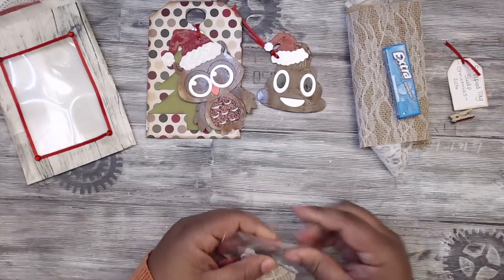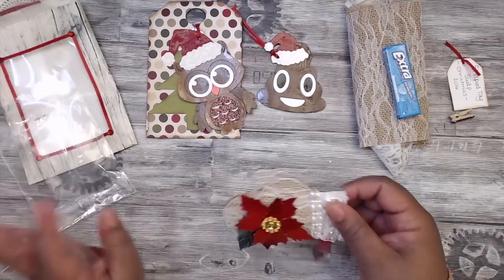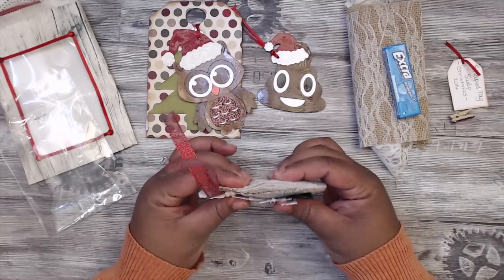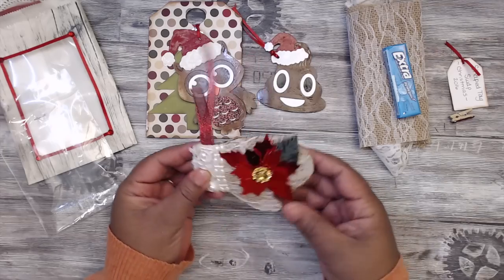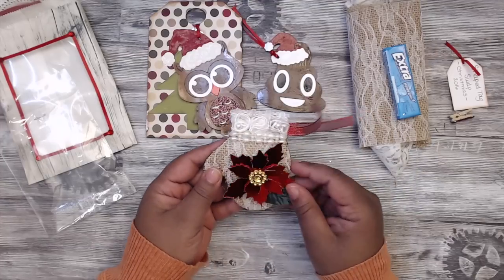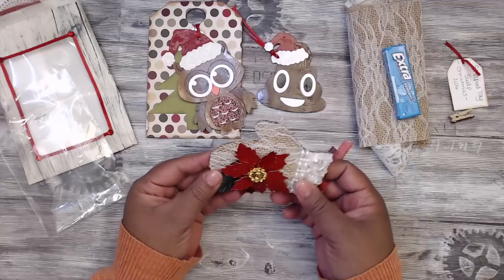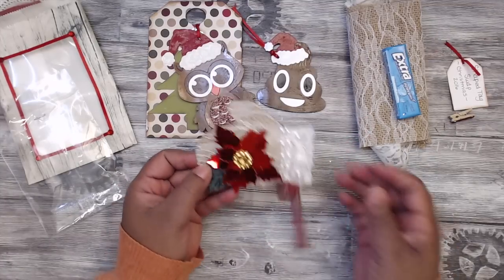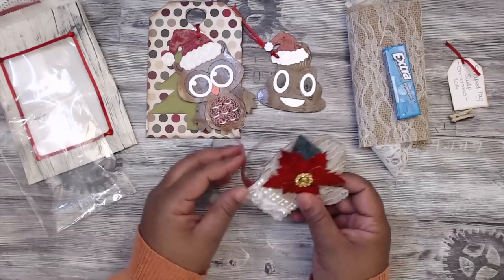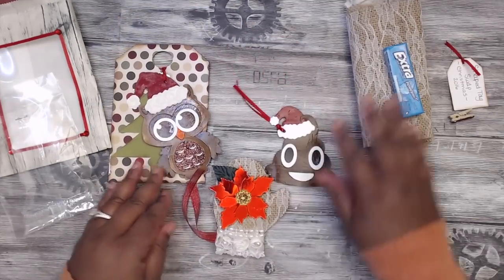Here is the third tag - this group is super spoiled! I love this, it's so pretty and it's padded. She made it with burlap - oh that's adorable - and then she has some trim down here, some poinsettias popped up on pop dots. It's really cute. Her hanging element is this really pretty red trim. Super cute lady!